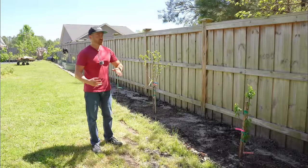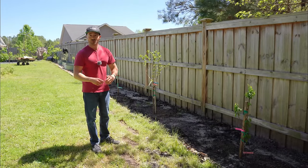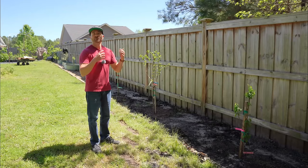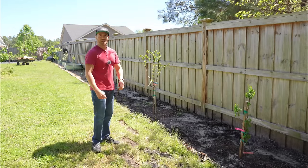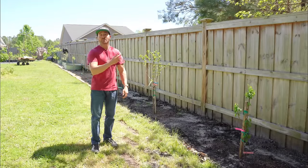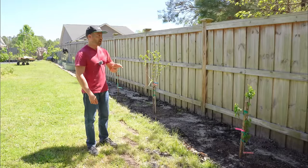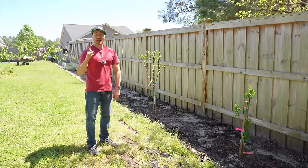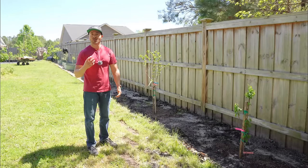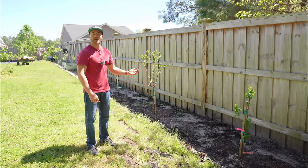A little over a month ago, I showed you the massive fruit tree expansion I was adding to my rear property — all the different bare root fruit trees I was planting, how to plant them, how to fertilize them, and I added compost as well. But one thing I did not do was mulch the area. I did that on purpose because I wanted the black soil to show so the sun would heat it up and bring the fruit trees to temperature more quickly so they would bud out faster.